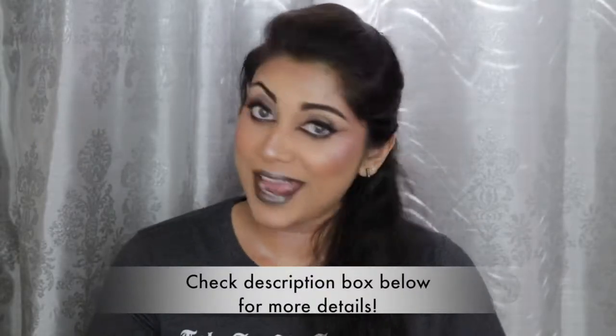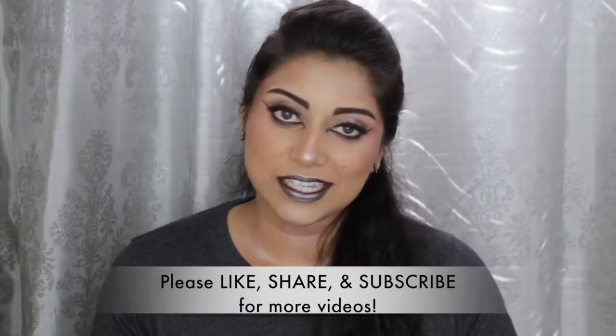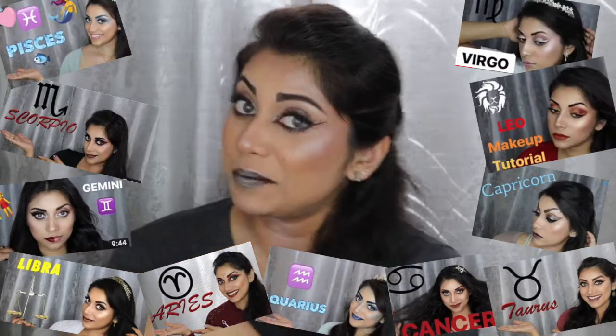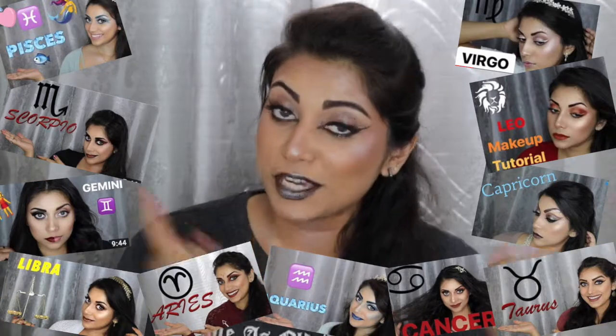Hey guys, welcome back to my channel! Today I wanted to create this look for you guys — this look was inspired by Sagittarius since it is currently Sagittarius season. This is actually part of my zodiac horoscope makeup series here on my channel, and this is the last look in that series. Make sure to check out those other videos linked down below, and while you're at it, go ahead and hit that subscribe button!